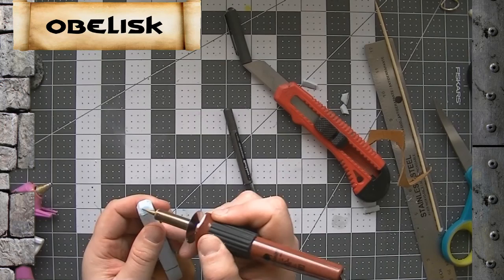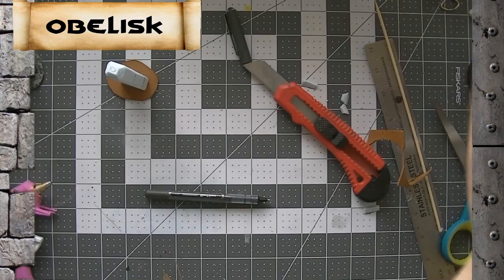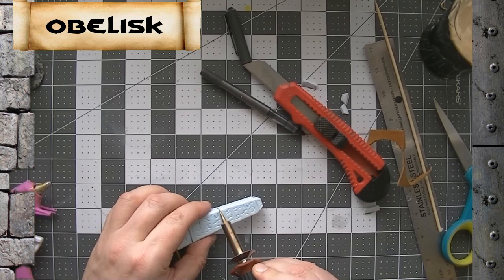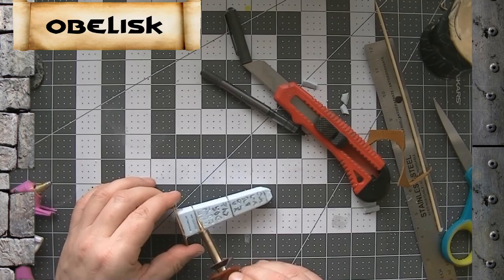We've got all four sides done now. We've got to put two more lines in on the bottom and then we can do the top. Now we have the shape and all the runes carved into a match set for the first one. Take our hot glue gun and follow our lines that we used for the separation in the stones — just make them a little bit bigger so they stand out a little bit better.